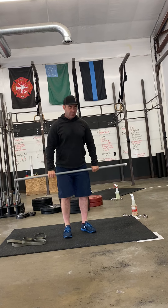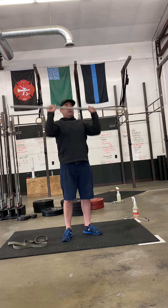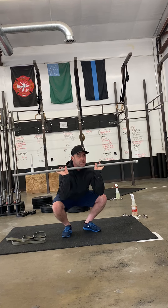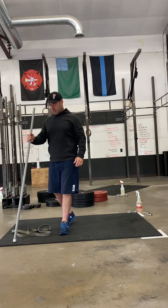Last on the list is a cluster. A cluster is a clean from the ground combined with a thruster, which is a big press up. So clean from the ground, drop into a squat, big press up. This will warm you up in pretty good shape for your strength.